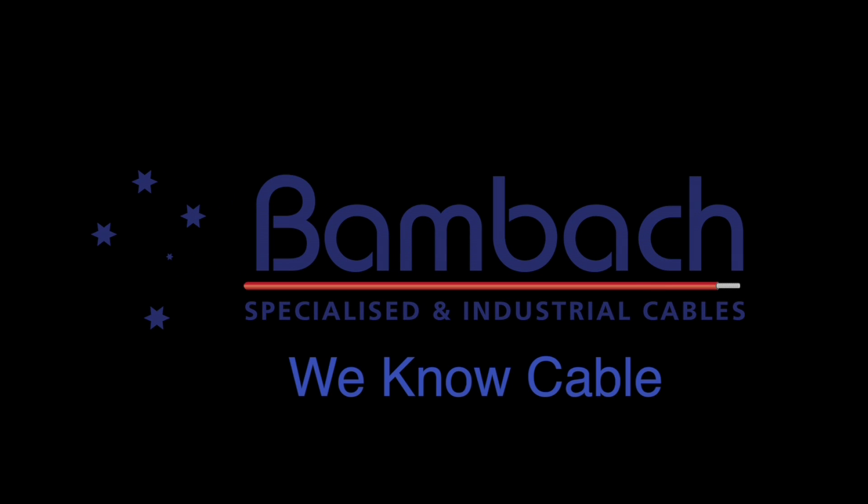At BAMBAC we work with our customers to come up with the best solutions for your job. It's what we do.